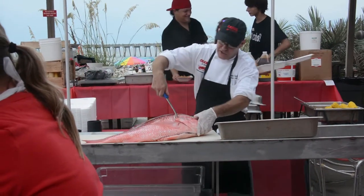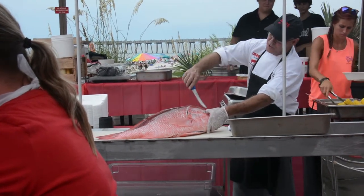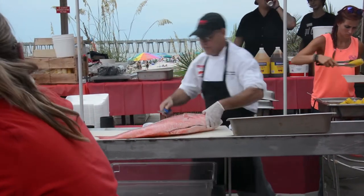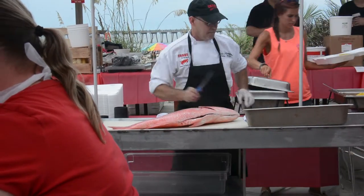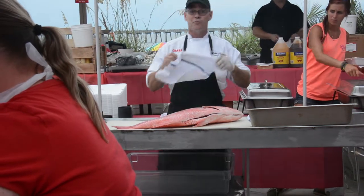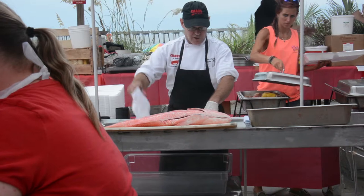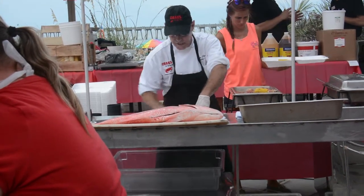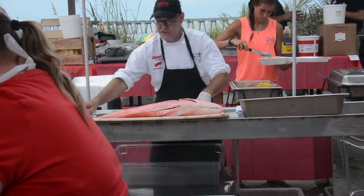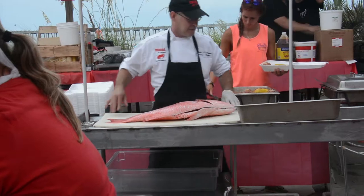We're just going to cut across this collarbone right here, and I go all the way deep inside the head, because there's a little piece of meat right there along that head cavity. The most important thing is safety first — whenever you're cutting on a surface, you always want to put a towel or something underneath to make sure the cutting board doesn't slip and slide, because you're going to have enough problem with the fish trying to slip and slide.